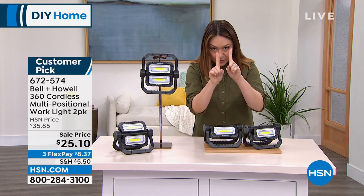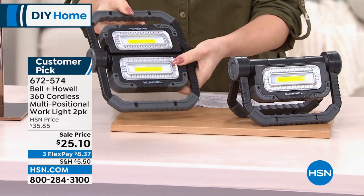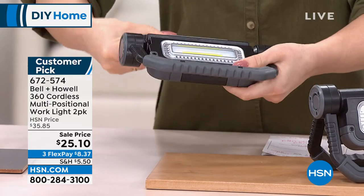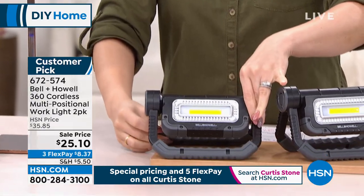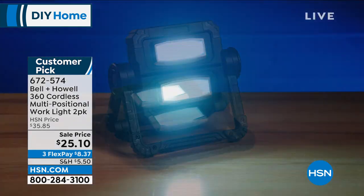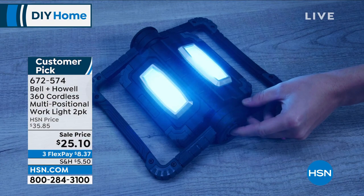It's a two-pack, so everything I'm going to tell you — you get two lights. You can have one light pointed one direction, both lights pointed in the same direction, turn both lights on to get tons of light, or turn them on independently. You can hold it like a handle, use it as a kickstand to be hands-free, or hang it. This light is super bright whether you're using it in the garage, in an emergency, walking the dog, painting your nails, or crafting.